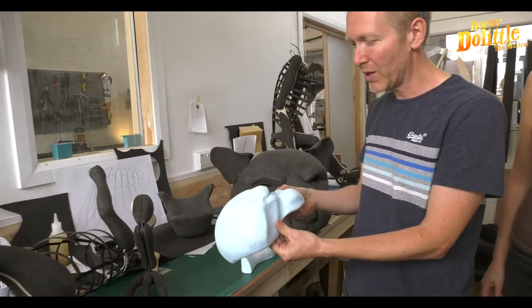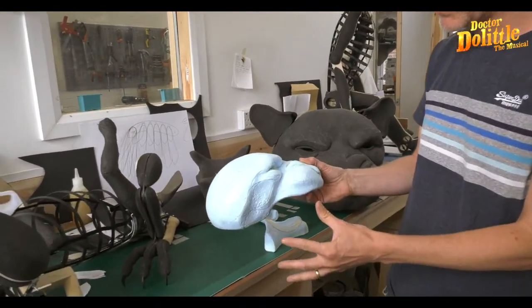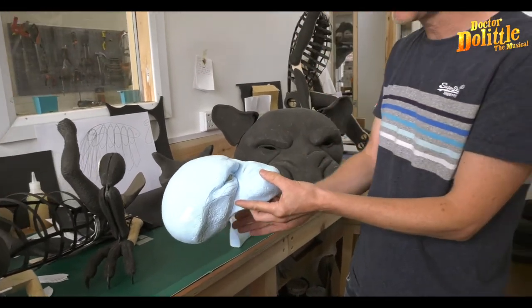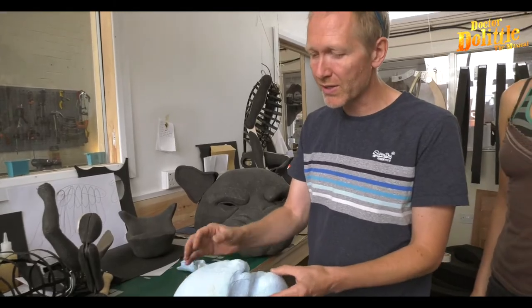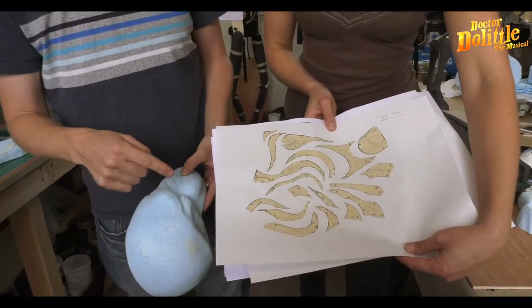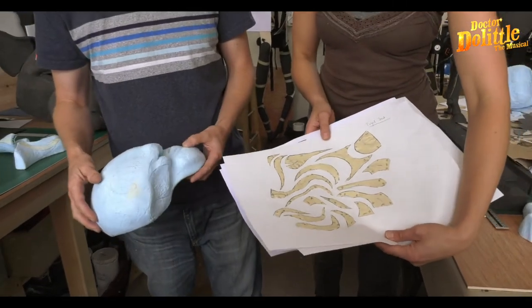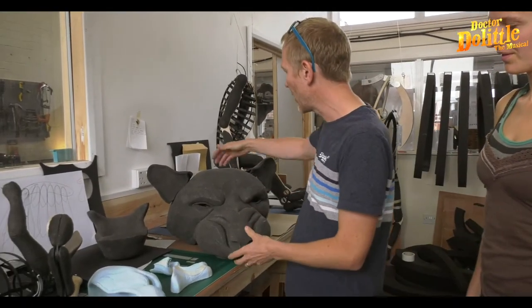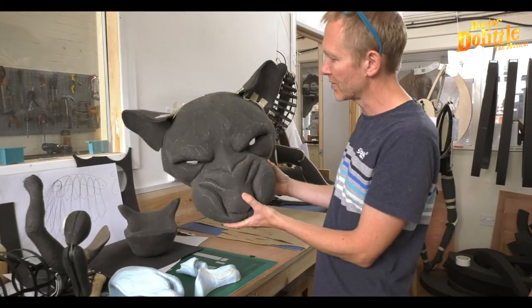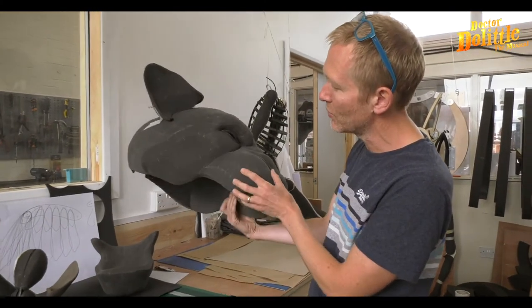So this is what we begin with. We sculpt a head like this. We sculpt the whole head and then we choose which side we prefer and cut it in half. We cover it with masking tape and draw a pattern. These are all the pattern pieces that will go into the head — a flattened version of the 3D. We scan it in, blow it up, print it out. We draw it all out in plaster's oak, cut it out and glue it together, and you end up with this.